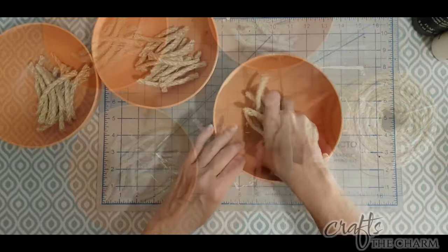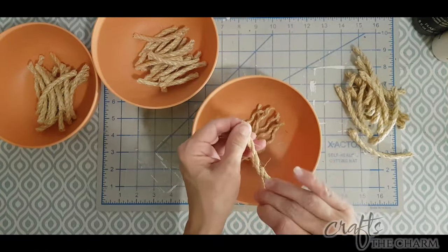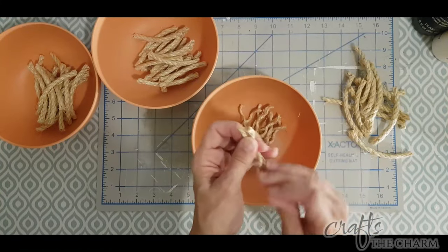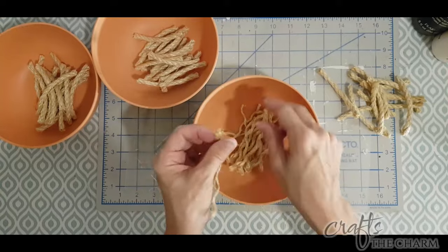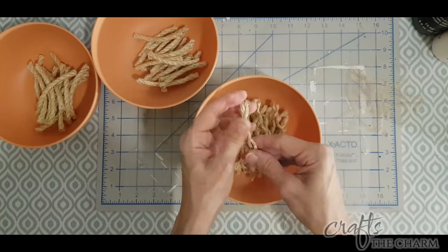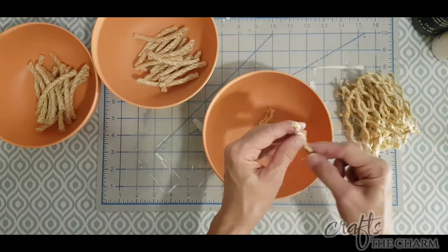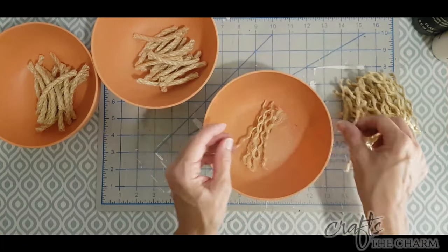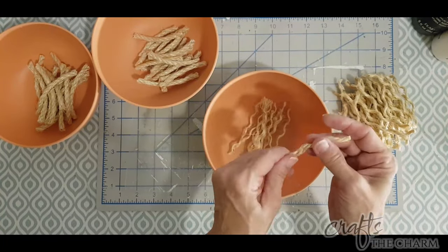Once you've cut them, you're going to untwist them. With this rope, it can be untwisted into three pieces, and then each of those pieces can be untwisted further. You want to get down to individual fibers. It may be harder right now while it's still kinky, but once you've soaked it, you should be able to continue to untwist it to get down to individual fibers.